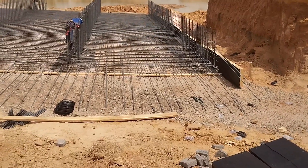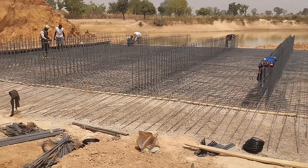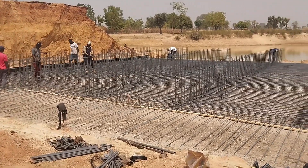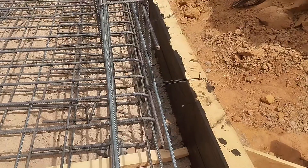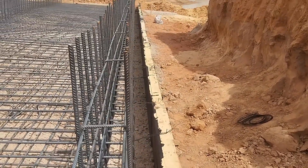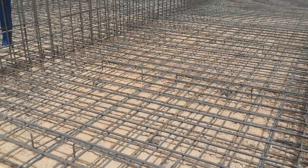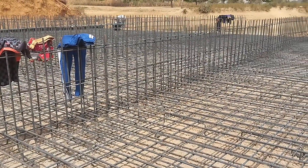Now here you can see that the reinforcement bars are being placed for the base. Starters were kept out for the walls as well, and for the apron you can also see that the re-bars have been projected out. We have used Y-16 mm bars and Y-12 mm bars. Y-12 are the runners while Y-16 are the main bars.